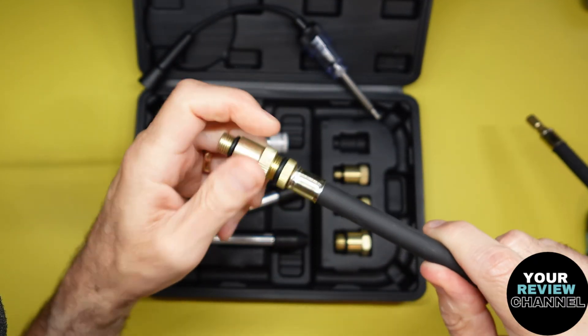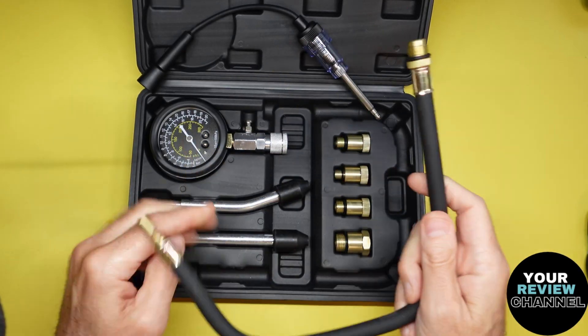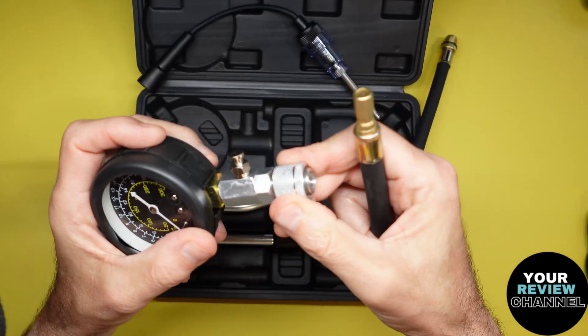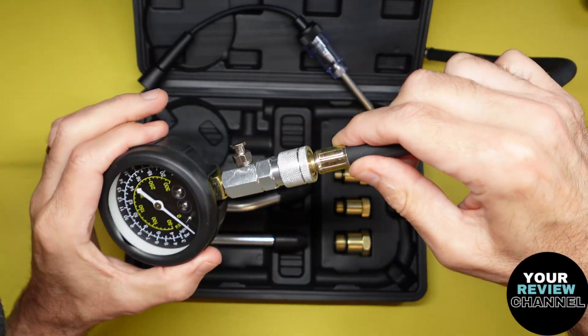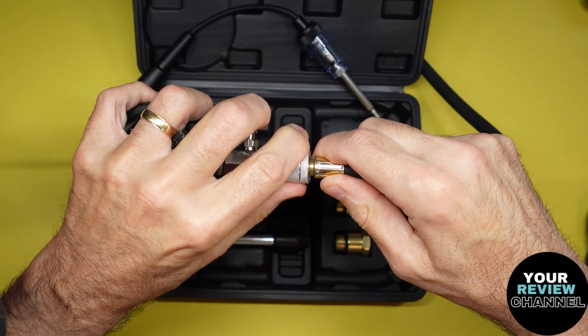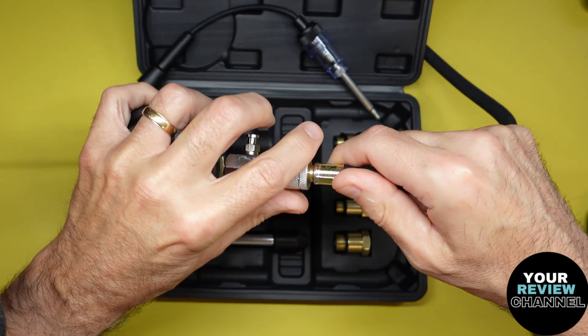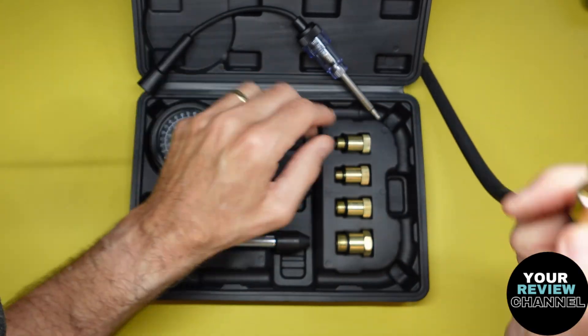It gives you a bunch of different adapters and the hose. This just snaps in here - you push this in, grab it, let go, and that's how you install this part. It's a pressure fitting, basically. Just push it on, let go, and that's how that works. Easy enough to understand.